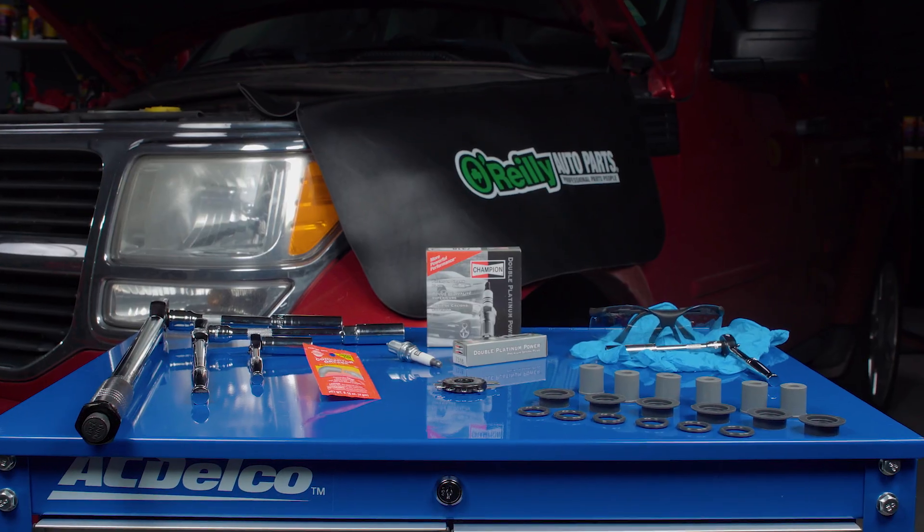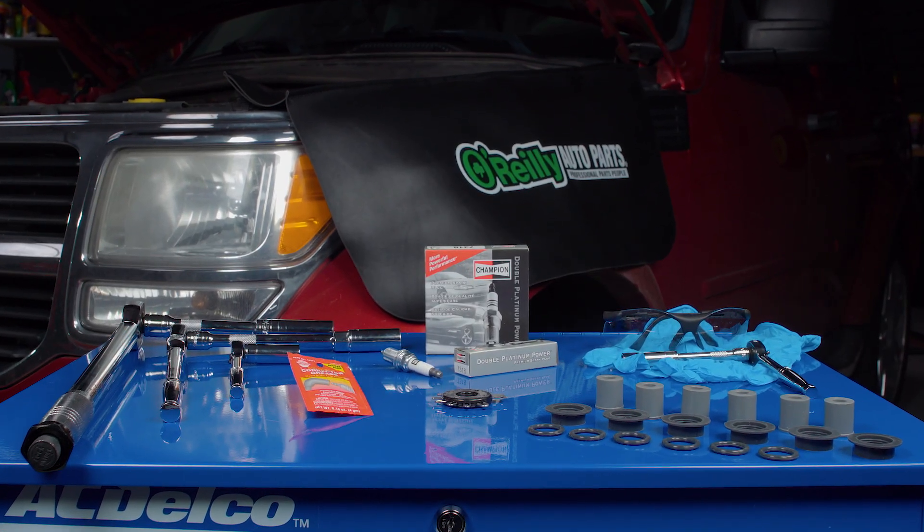As always, it's important to know the manufacturer's specifications for your vehicle before getting started. If you're not completely comfortable doing this yourself, we'd be happy to recommend a professional technician in your area. If you've decided to do this yourself, gather your supplies and remember, spark plugs are very fragile and can be damaged easily. Be as gentle as possible anytime you're handling, loosening, or tightening them.